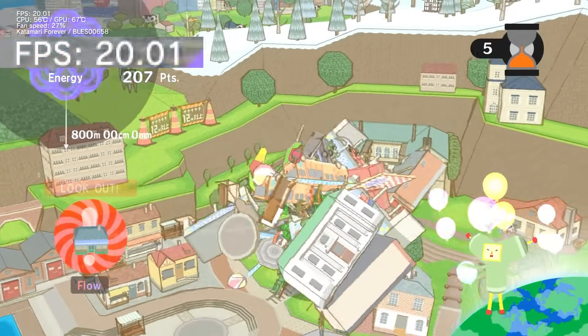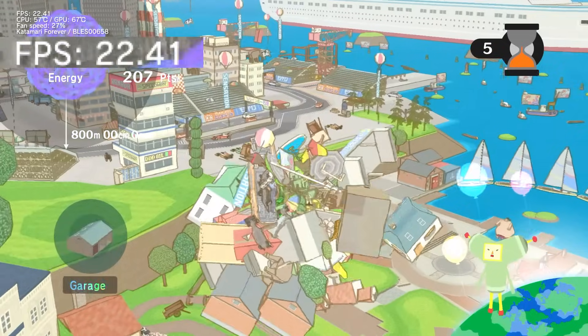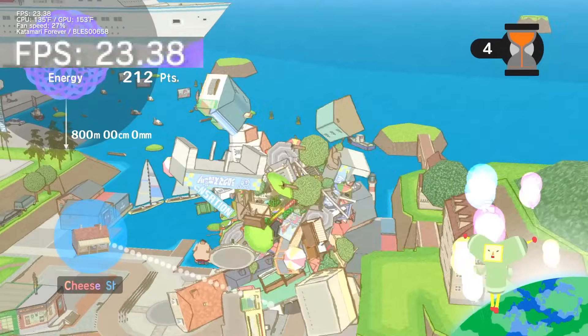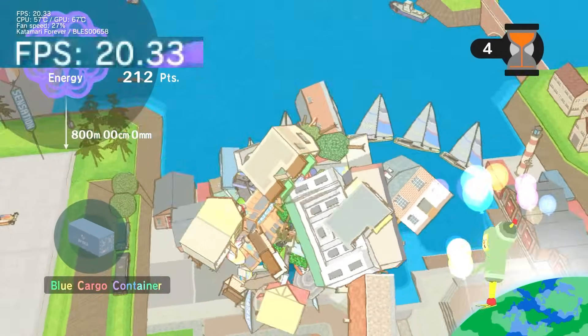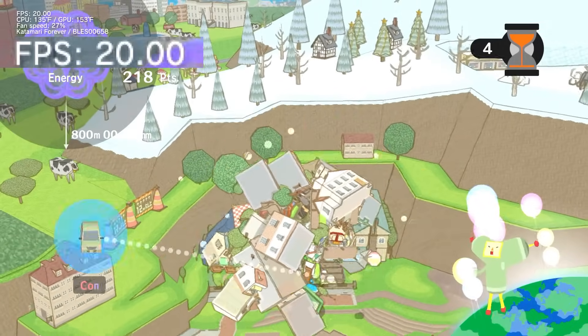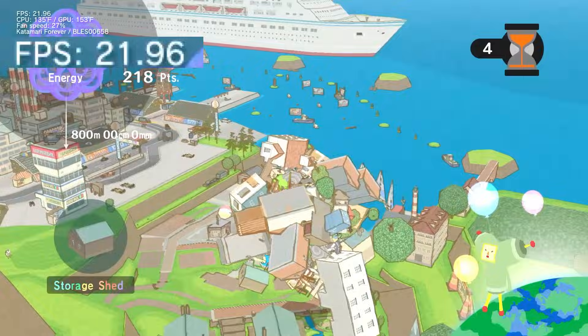These framerate drops are accompanied by some absolutely brutal slowdown that make the game feel extremely sluggish and unresponsive. This doesn't happen in any other Katamari game that I've played, at least not nearly to this degree. I really like this series, but I pretty much never revisit this title simply because I hate having the game randomly become borderline unplayable for up to 15 seconds at a time. I'm really hoping that an overclock can get rid of this random slowdown.